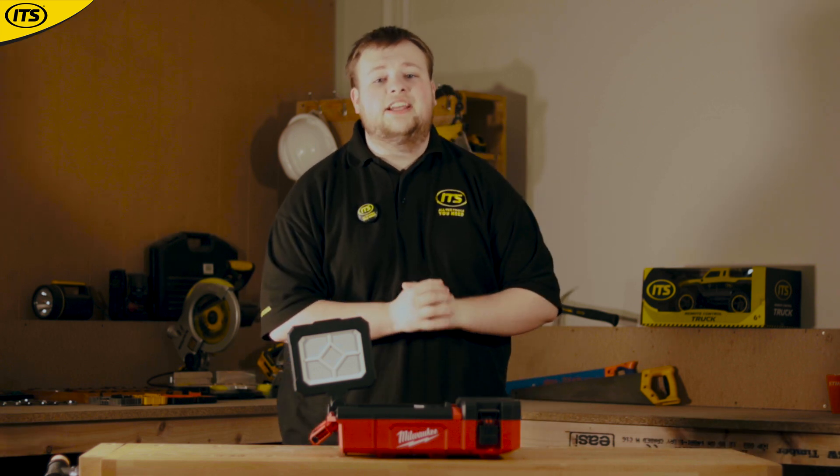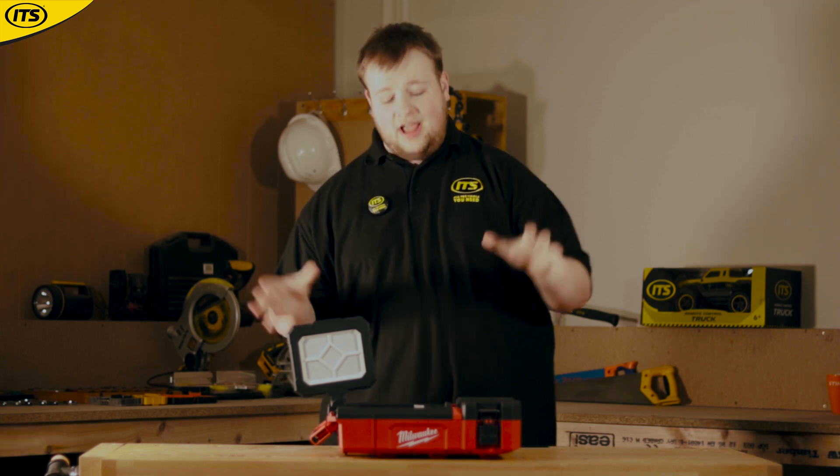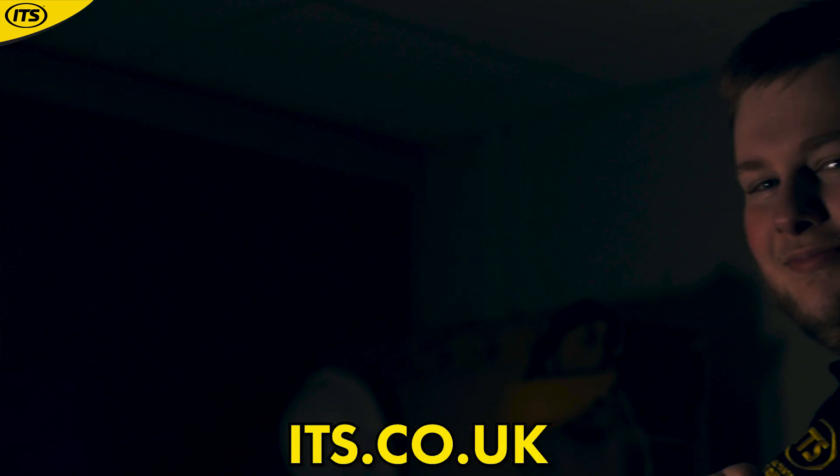So if you're looking for the perfect accessory for working in low light environments with benefits like extra storage and transportation, then the Milwaukee M12 PackOut area light is the perfect addition to your toolkit. It's available now at its.co.uk.